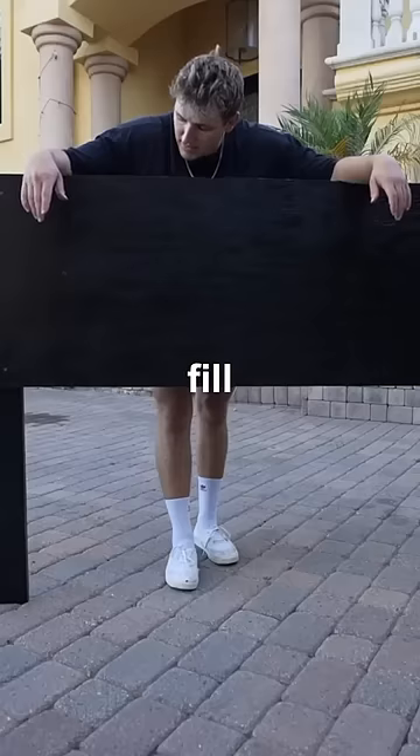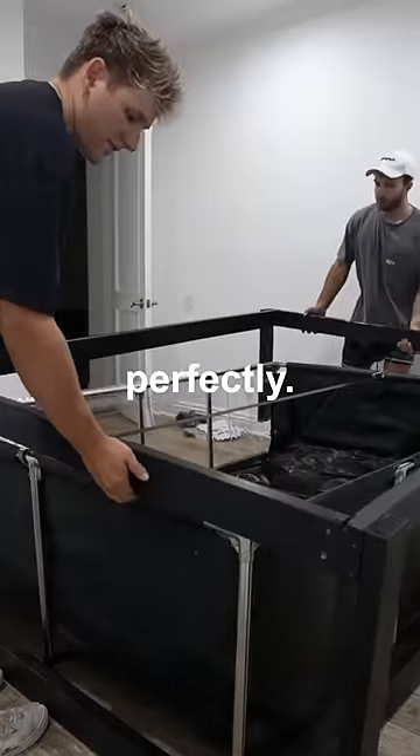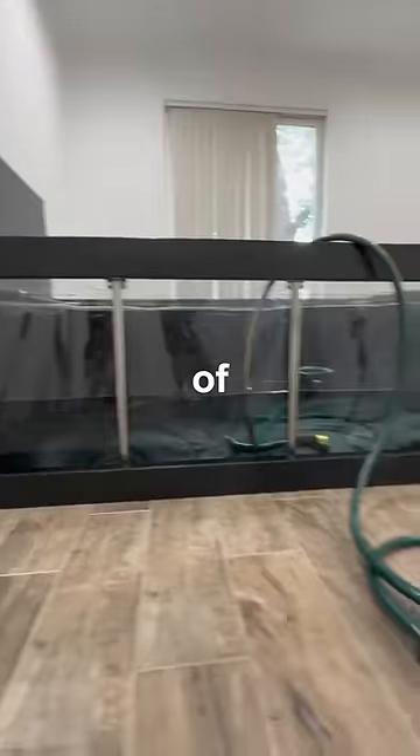Now I needed to find a way to fill this bed with water. So I found this inflatable aquarium on Amazon that could work perfectly. But if this thing rips, it could flood the entire house with hundreds of gallons of water.